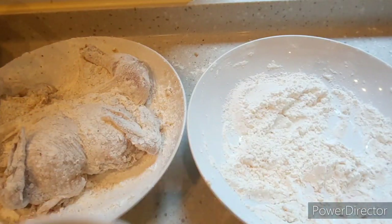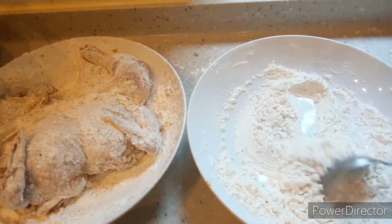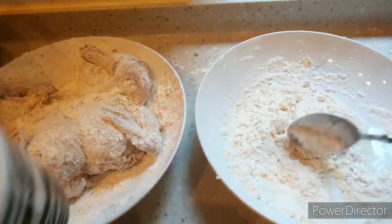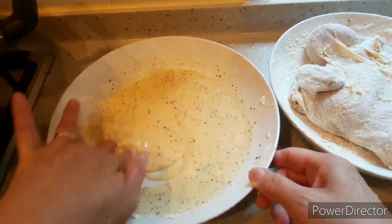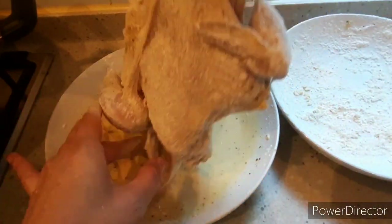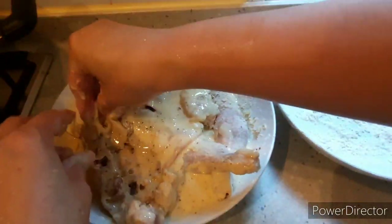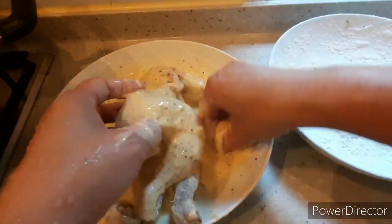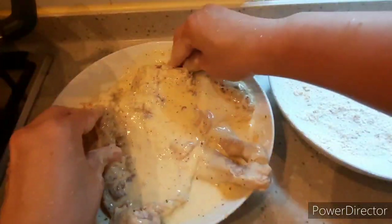Now I'll make the batter using the remaining cornstarch and flour. I'll add cold water — I put ice in the water so it stays cold, which adds more crispiness. Don't make it too thin; it's okay if the cornstarch settles at the bottom. Just enough to cover the chicken — we don't need to make too much batter.